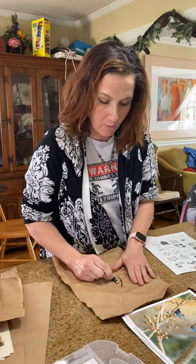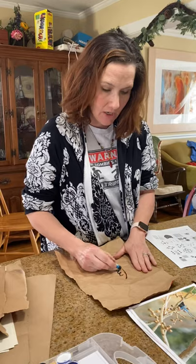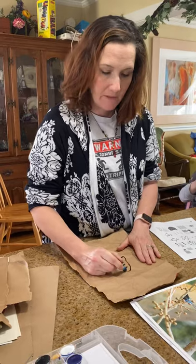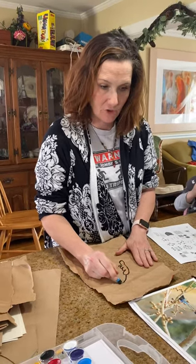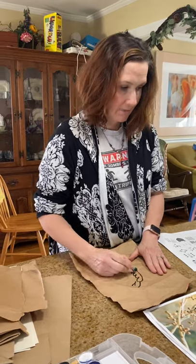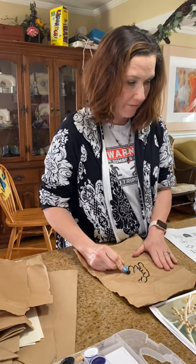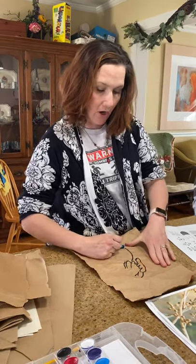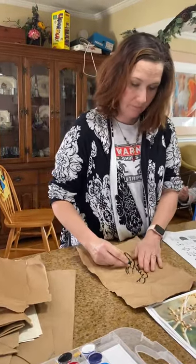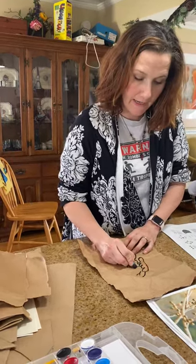I'm looking at the wings and I'm going to do what's called stylized, which means my goal isn't necessarily to make it look realistic but to add a design element to it. I'm looking at the shape and adding the wing, some more feathers, then the long feather, a second long feather, and the little belly area.